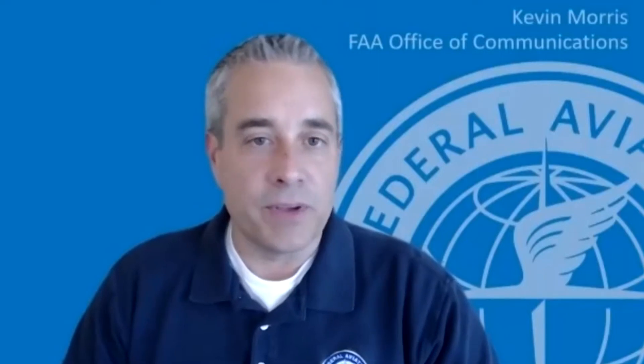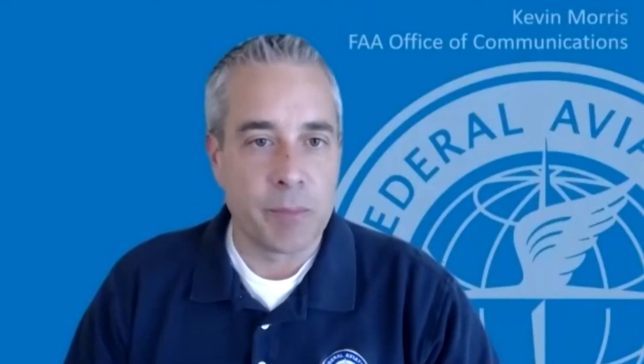What's the best resource — maybe an app someone can have on their phone and pull up easily before a flight? We have an app that we work with an industry partner on producing. It's called Before You Fly — B-4-U-Fly. That app is available for free on both iOS and Android in the Apple and Google stores.